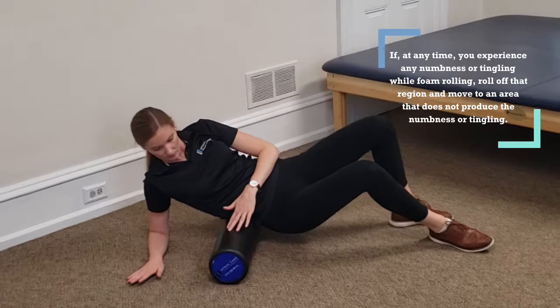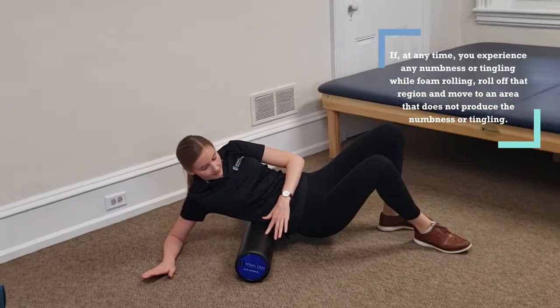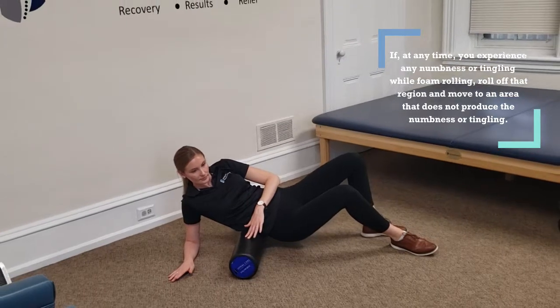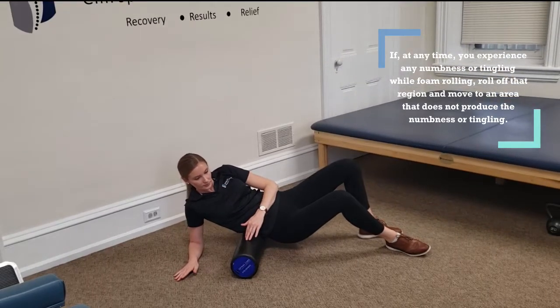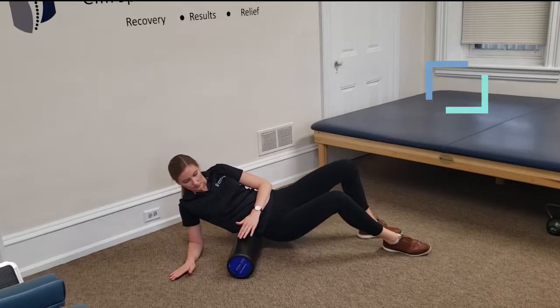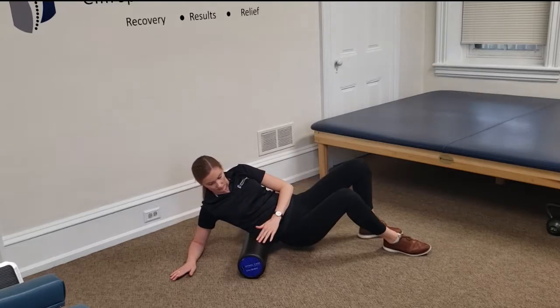The other mistake we see is often times people roll too far, too high up into the ribs. The ribs get no benefit out of the foam rolling and in fact can be irritated by the foam rollers. So you want to make sure you stay in the soft tissue portion from the hip to that lower rib. It's only about a three or four inch area, so it's a very short roll.